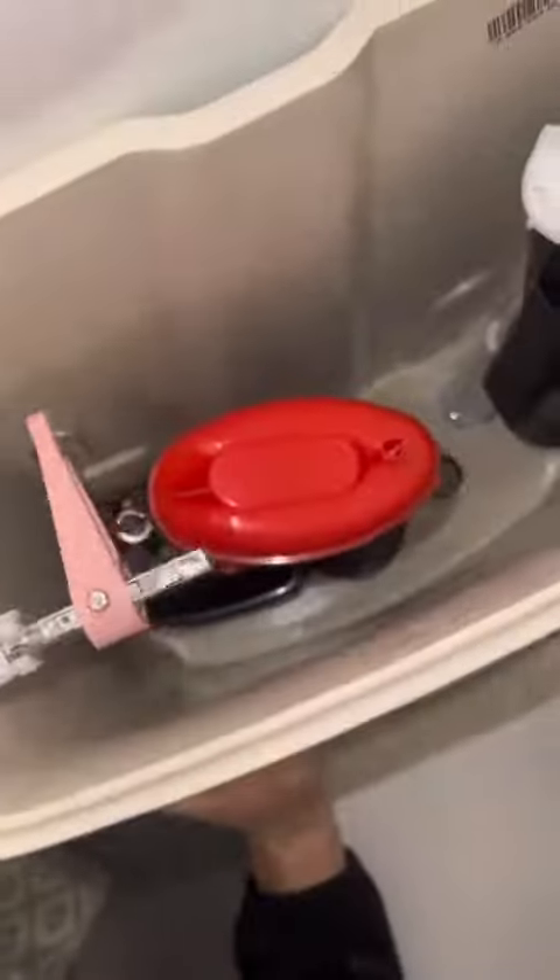Replacing this siphon that one of the other lads had ordered for a job. It'd been siliconed down so a wee bit of gentle persuasion. Here's Tom putting the cistern back together once we've changed the siphon over.